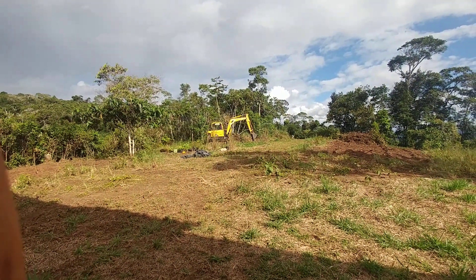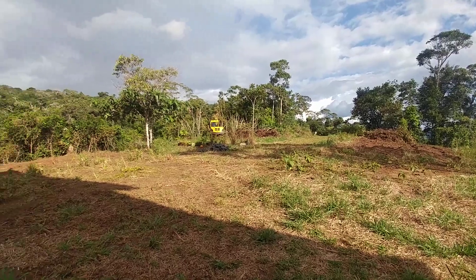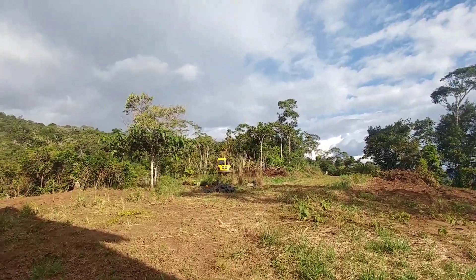That was just a little excavator. We're almost done for the day — let me stand up here and see if we can get a better view.